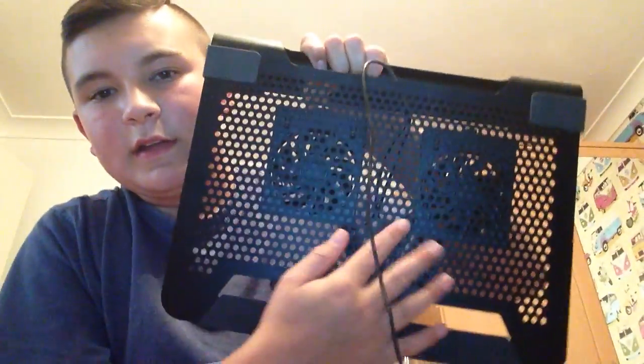What's up guys, Raven Reviews here, and today I'm going to be reviewing the CoolMaster. This is basically where you put your laptop on it, and these fans here — I'll take one off and show you.